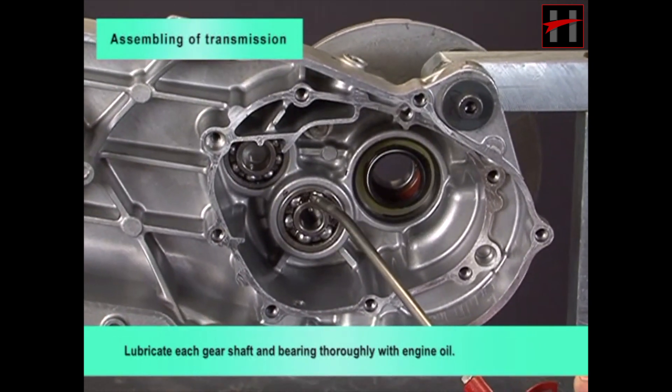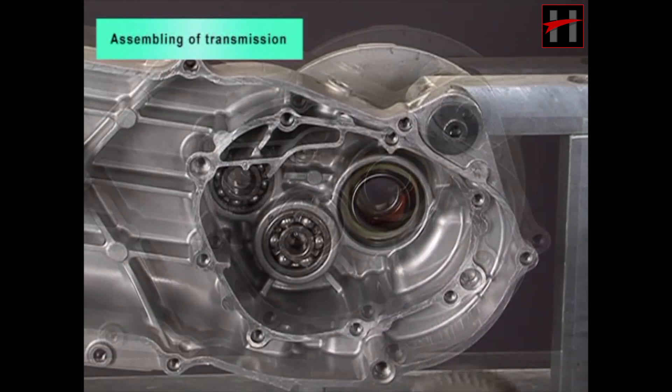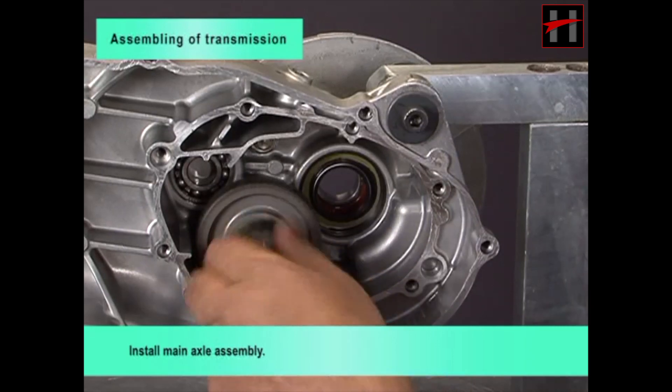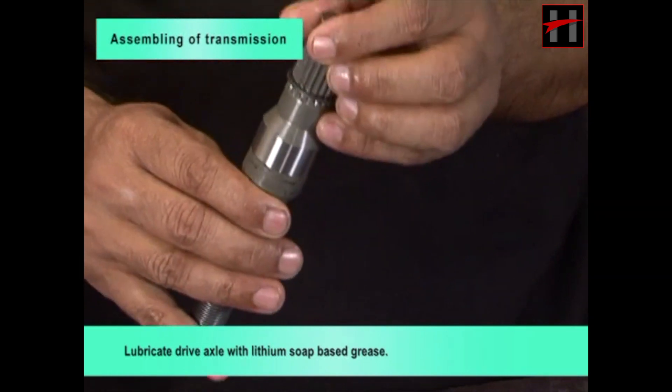Lubricate each gear shaft and bearing thoroughly with engine oil. Install the main axle assembly and lubricate the drive axle with lithium soap-based grease.